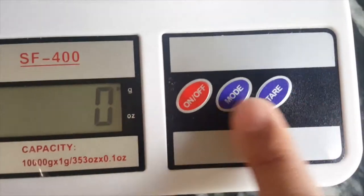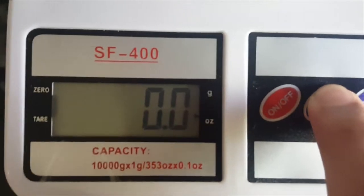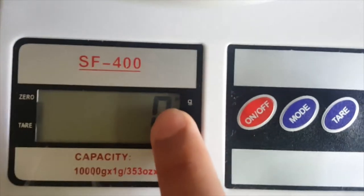So we have a mode — we will click on the arrow. We need grams, so we select grams.